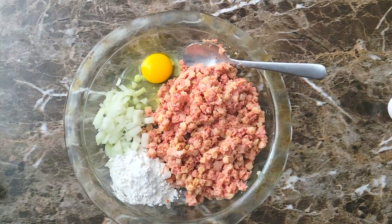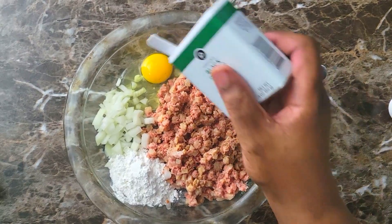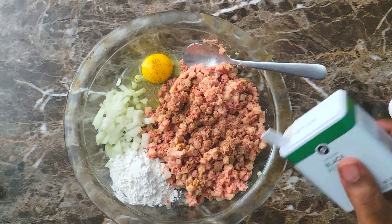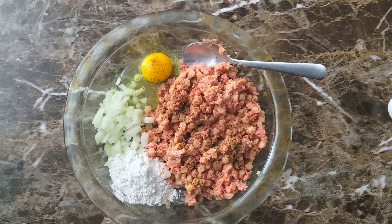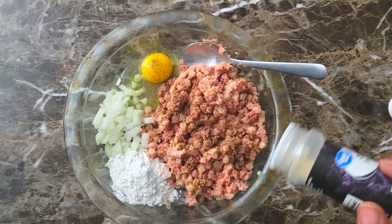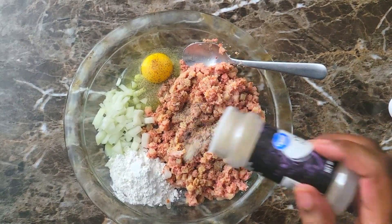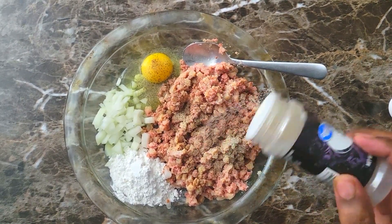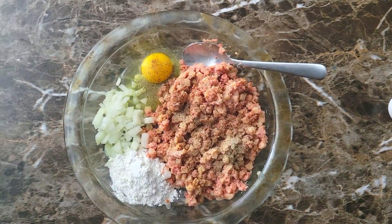First things first, we're gonna go ahead and get our patties all mixed together. I'm gonna sprinkle a little bit of black pepper inside of it and a little bit of onion powder. I'm not gonna add any more seasonings — this corned beef already has salt in it, so I'm not adding anything with salt. You guys can absolutely add whatever you'd like.